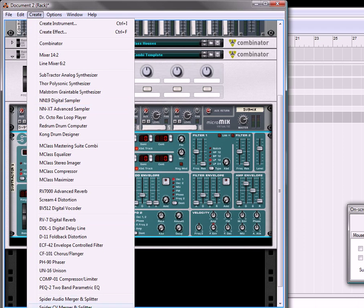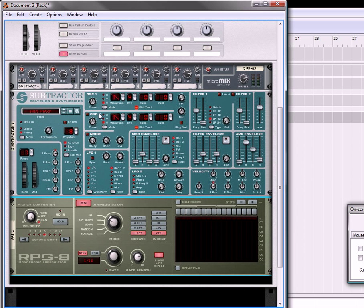Then under the subtractor I'm going to create an RPG-8. What I'm going to do on the subtractor is move this up to a sine wave. I'm going to move the cent value down by 4 and this cent value up by 4 so that we have a little bit of a detuned effect. I'm going to also turn on the oscillator. So that's kind of what it sounds like. We're going to turn up the attack and release a little bit.